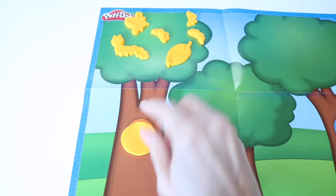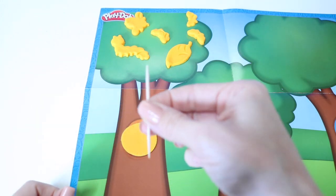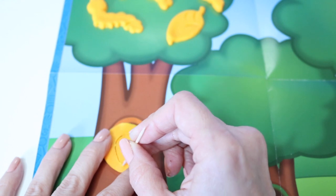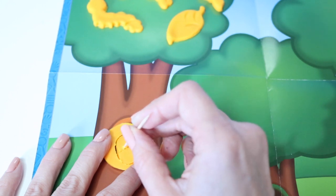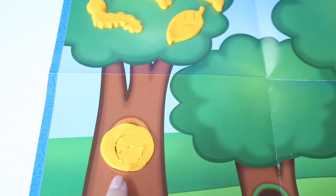Let's see if we can write the number six right over here. I'm going to use this nifty toothpick to help me. Here you go, the number six.